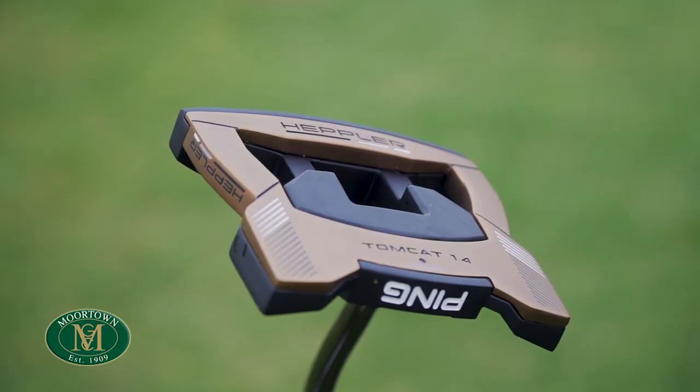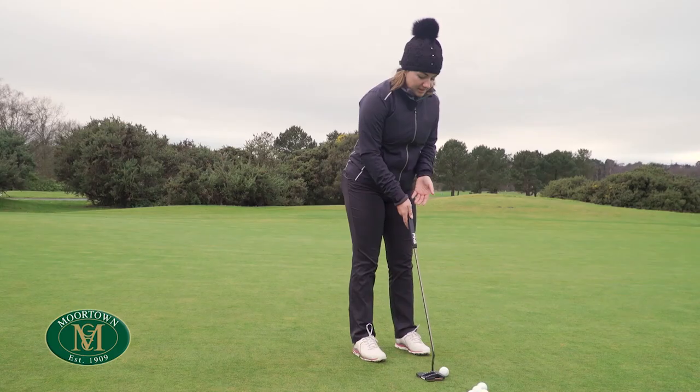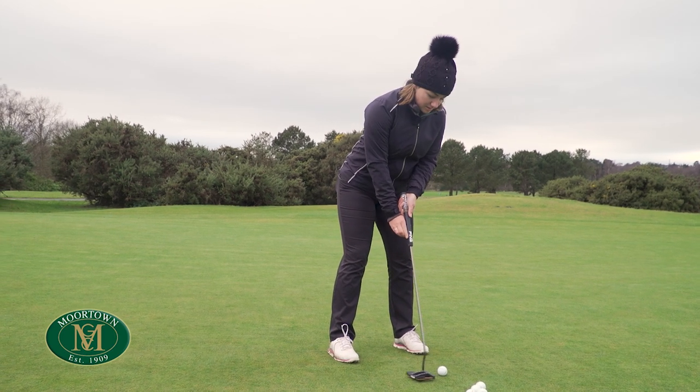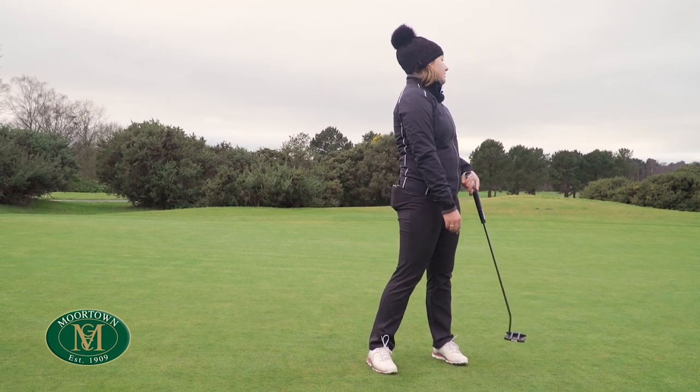Obviously we've got putters that are very visually different here, and it is important to know there are nine different putters in this range, so there's a mixture of blades and mallets. That just means everyone is going to have some sort of style that'll suit them.